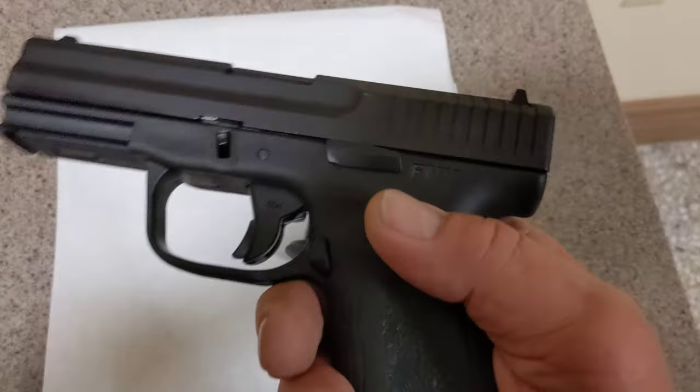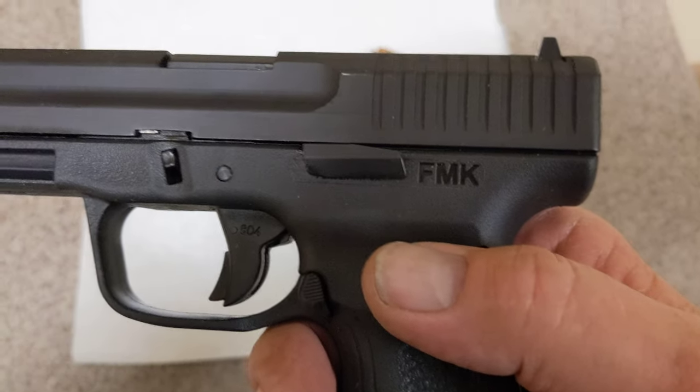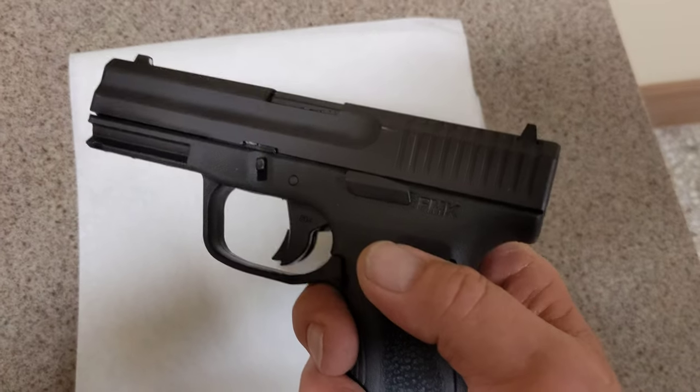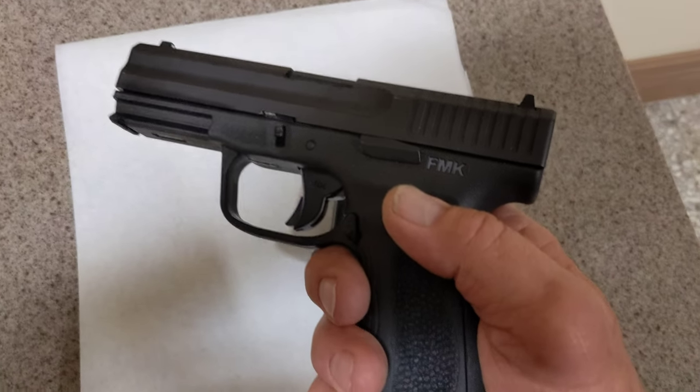It does rack the slide real easy — it's got grooves right there. And with the magazine in, it locks open after the last round.